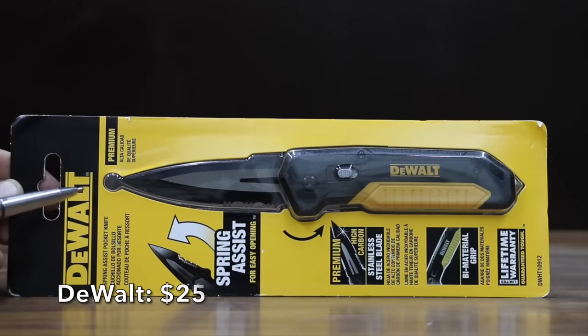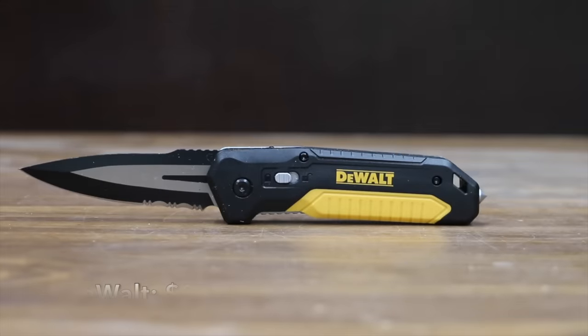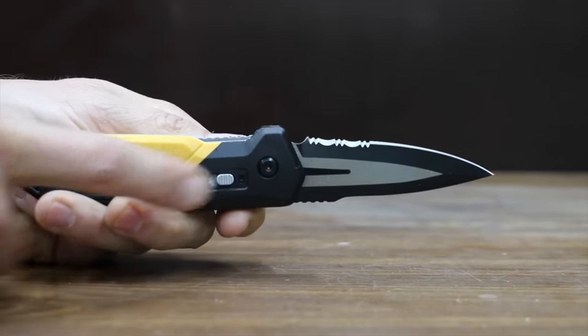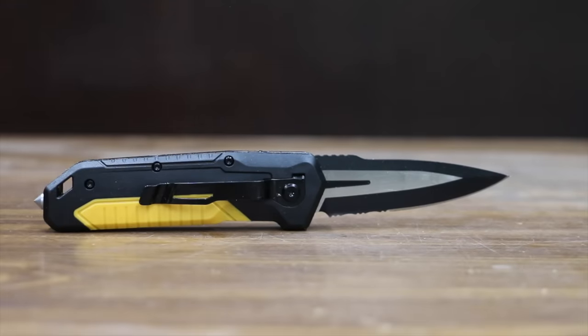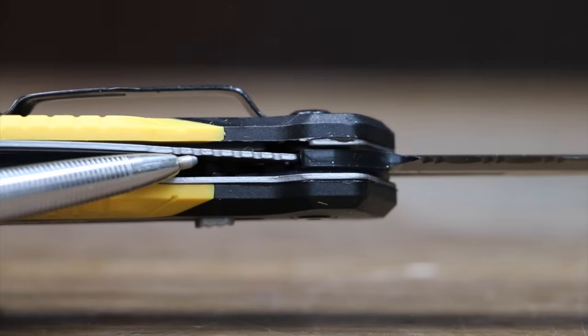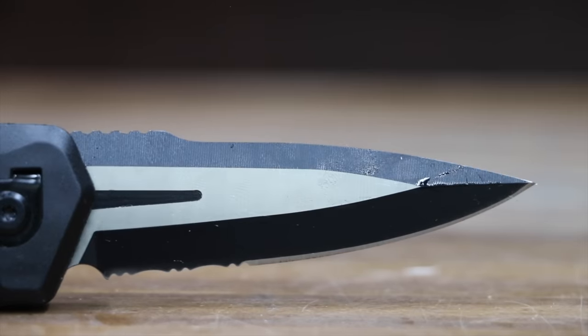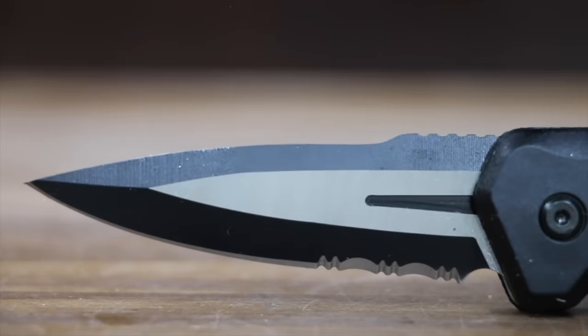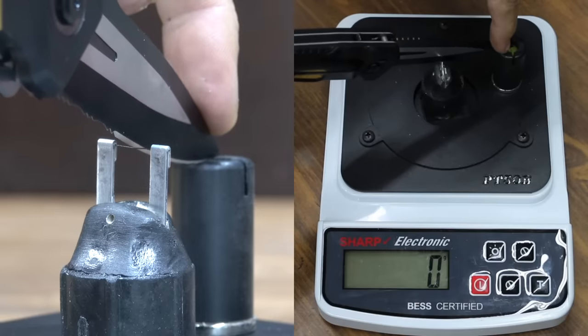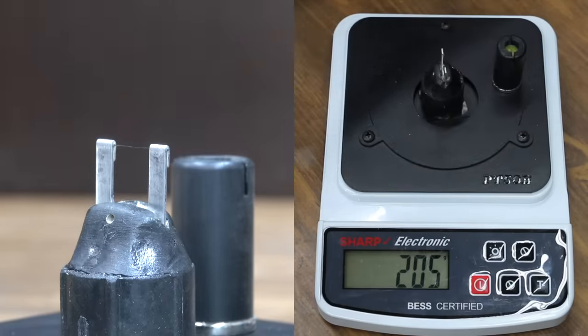At a price of $25 is the DeWalt brand. It includes a blade lock to prevent accidental deployment, spring-assisted opening, a stainless steel blade for long-lasting sharpness, and a grated glass breaker. It uses a liner lock, the blade length is 3.187 inches, and it's made in China. The DeWalt is pretty heavy at 142 grams, and it moves into second place behind the Coast brand with a sharpness of 205.